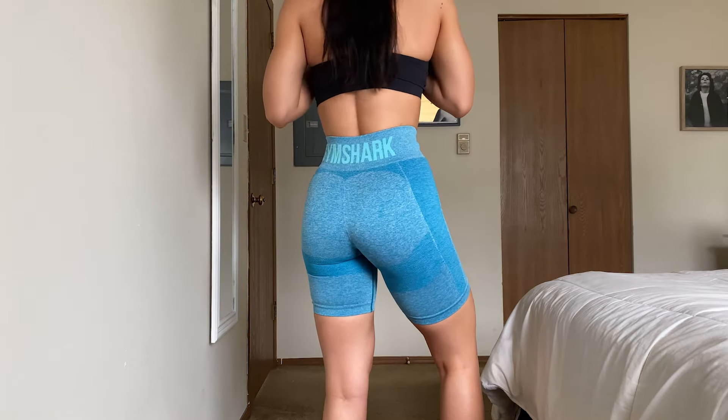Lastly I got two Gymshark Flex cycling shorts. I don't hate cycling shorts but I have shorter legs, so they tend to cut off at a point that makes my quads look smaller and makes me look shorter. I got the gray and a bluish color with bright blue in the back. My plan is to try cutting one pair first to see how they look, and if I like it, cut the second pair too.